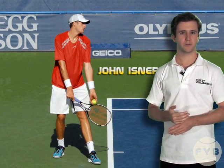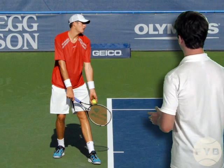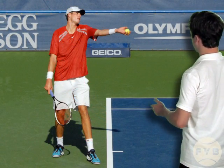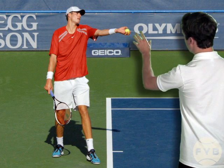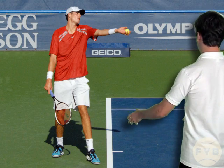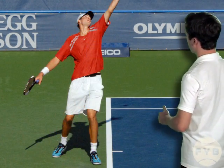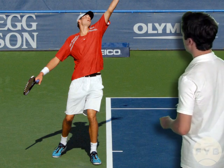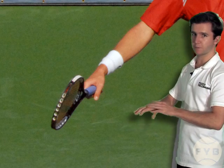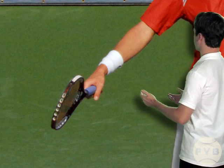Let's look at a few pictures of John Isner and see how he takes the tennis racket back. In this first shot John is in his stance, but in the next picture he's begun to take the racket back by first dropping his arm and the tennis racket down by his side so that the tennis racket is more or less pointing at the tennis court. Now John has begun to raise the tennis racket, and if we move in on the racket and his hand, you'll see that his palm is still facing down at the tennis court as he raises the tennis racket.